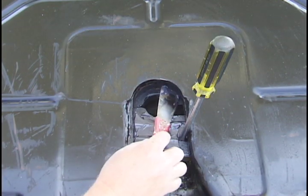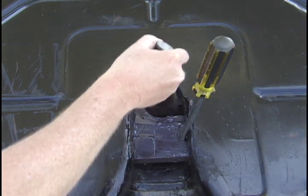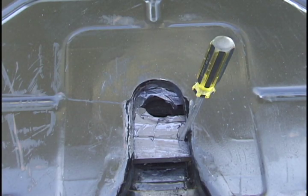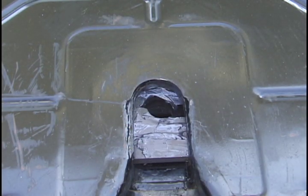Also apply grease to the stationary jaw at the front of the throat. Then work the lock mechanism back and forth several times to further distribute the grease.